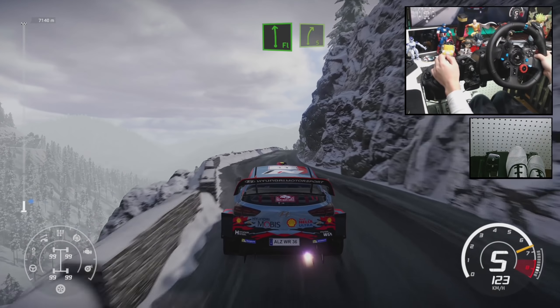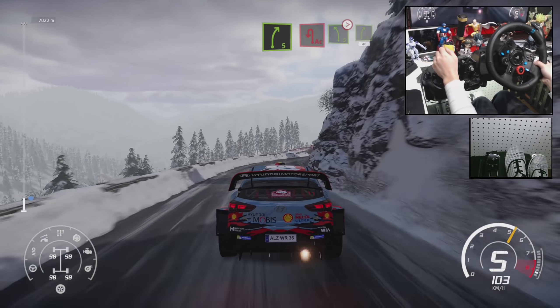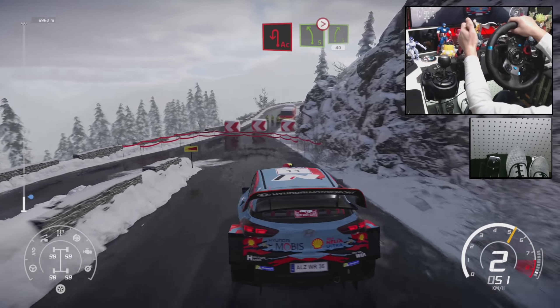Flat left over crest into right 5, great for acute hairpin left. Flat left 5, tightens into right 5, narrows 40.